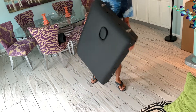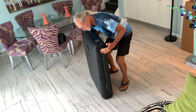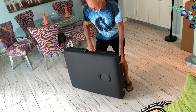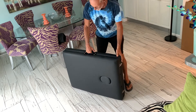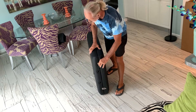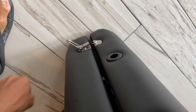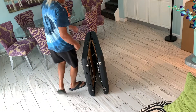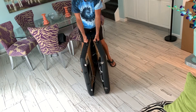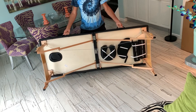On this side it has feet so that when you set it down it doesn't destroy this. Now to open it you come here and just flip these latches — just like on a suitcase. Pop it and it opens up just like that, then it just pops right up.